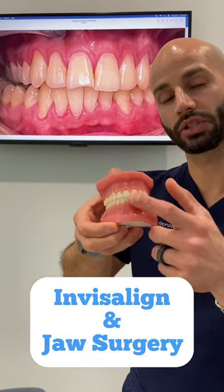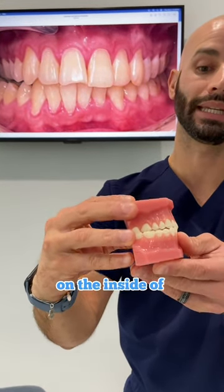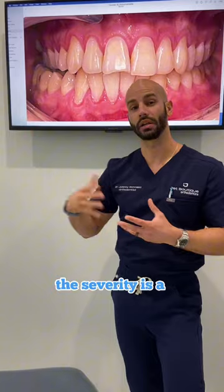To use these models, for example, if you're looking straight on and we go toward his right side, he has this problem here where the upper teeth are on the inside of those lower teeth. Sometimes we can broaden the upper teeth to try to correct this crossbite when the crossbite is not too severe. But in this case, the severity is a little bit too much.